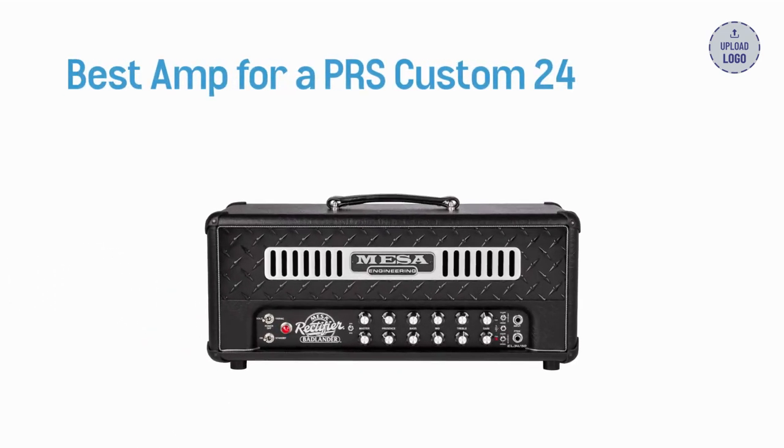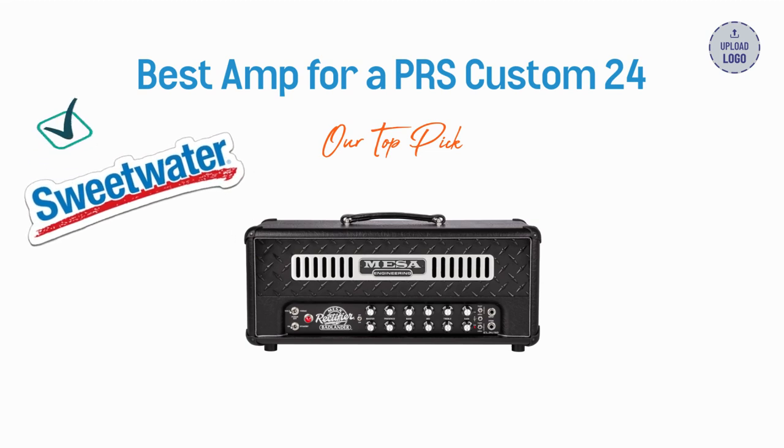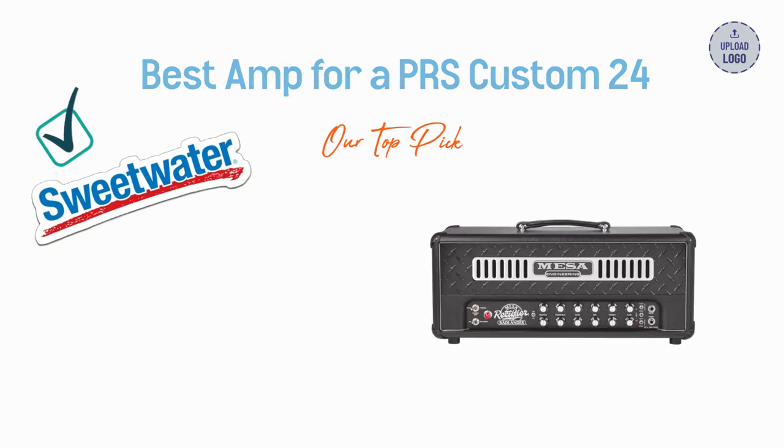This video highlights our favorite amp for pairing with a PRS Custom 24, along with some honorable mentions. Use the Sweetwater link in the description to check out the amps and help support our channel at no extra cost to you. We use and trust Sweetwater, so we're happy to recommend them to our viewers. Thanks for trusting our content.